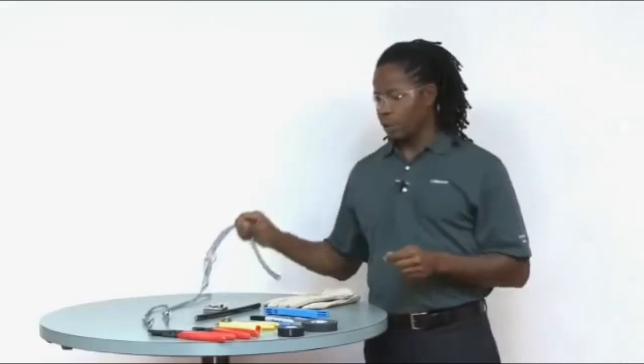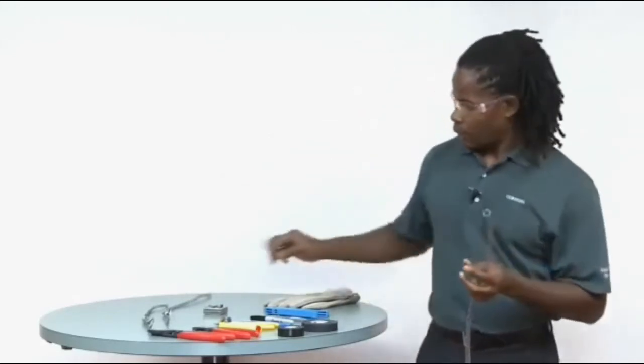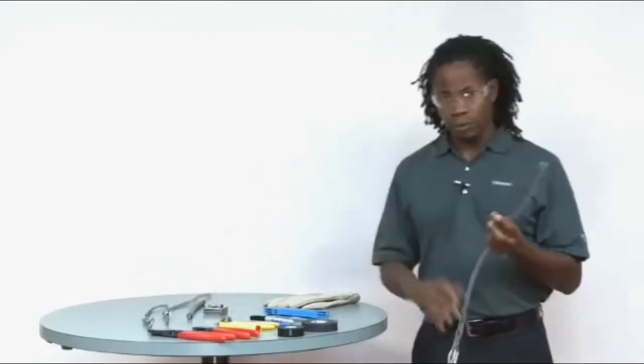The trick to a proper installation is to select the right pulling grip, and that is determined by first measuring the outer diameter of the cable and then consulting with the pulling grip manufacturer for the right pulling grip. Once that is determined, the rest is easy.